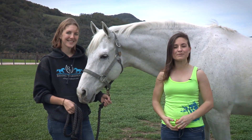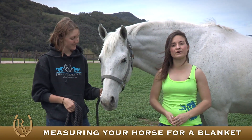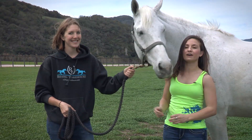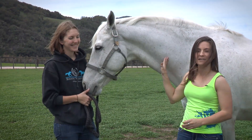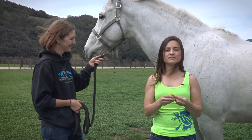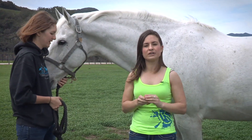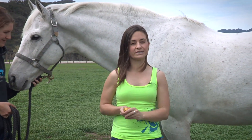Hi, I'm Bree from Riding Warehouse, and today we're going to show you how to measure your horse for the correct size sheet or blanket. The first thing that you'll want is a helper, so my colleague Marina is helping, and this is Johnny. I use a soft seamstress measuring tape. You can also use a piece of string and then measure that string after you're done with a normal measuring tape as well.